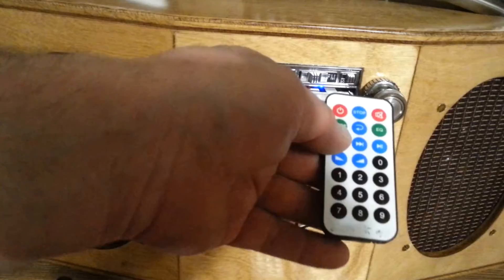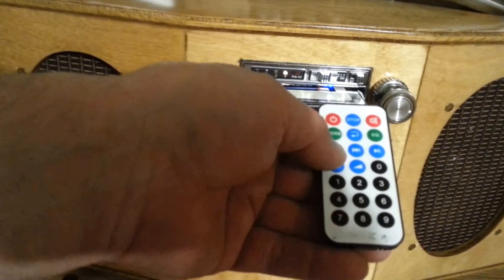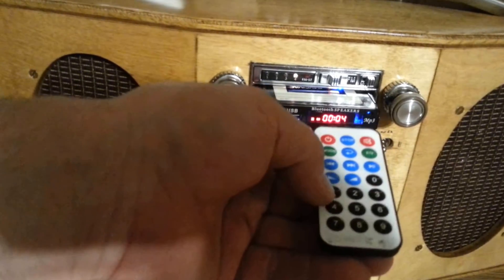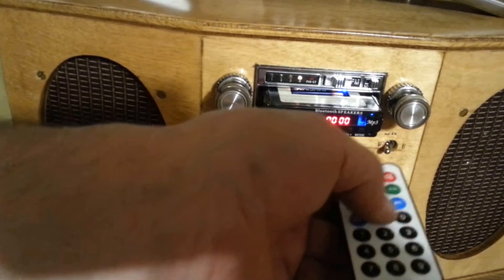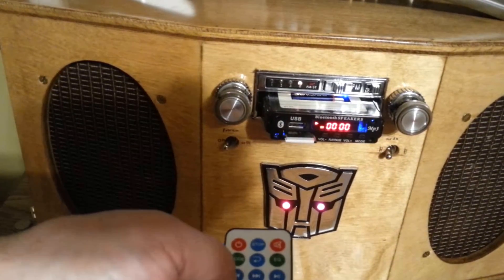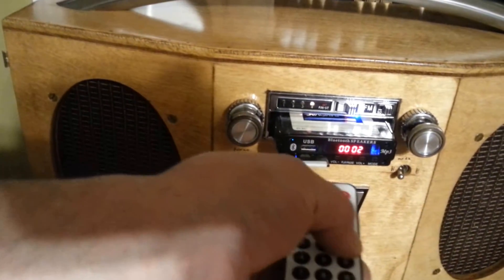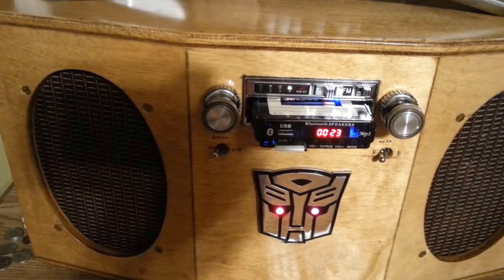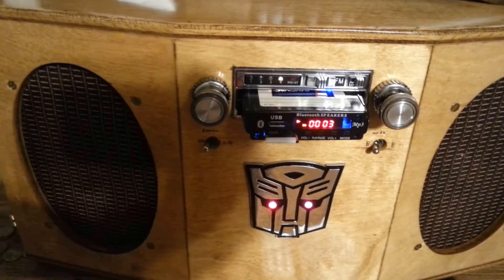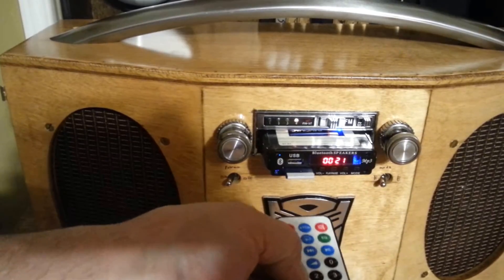He was asking about the numbers on the remote. What you do is you punch in the number of the song you want to play — like if it's the fifth song on the SD card, you do zero five. Let's do twenty-three. So if you know what song is what, you can pick your song. Twenty-one.